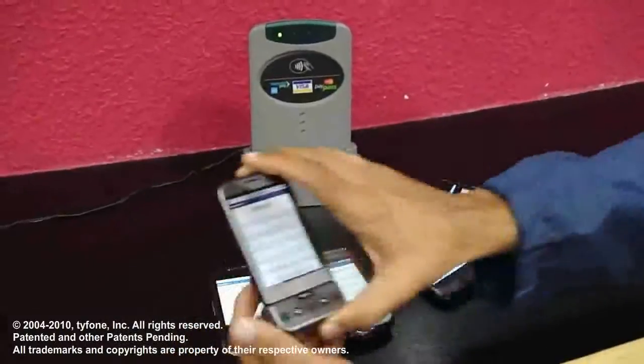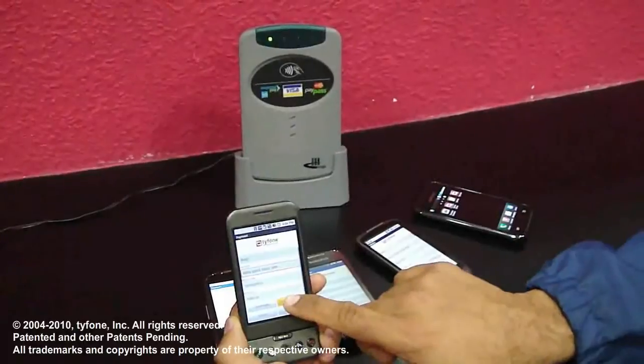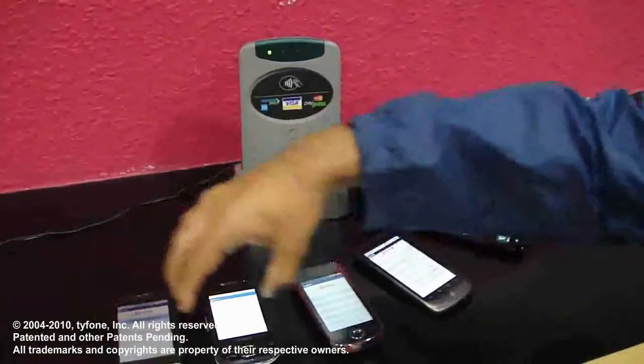What I'm going to show you is all these handsets. I'm going to be activating the microSD card that is inside this handset and tap for payments. So that's the first one.